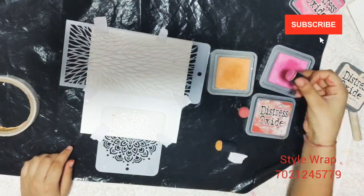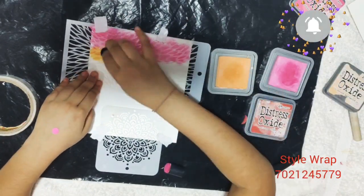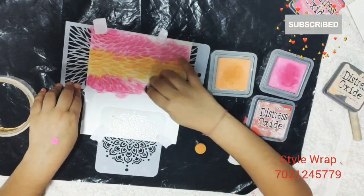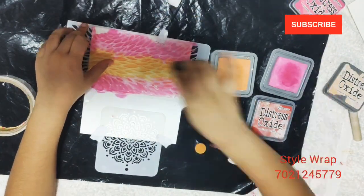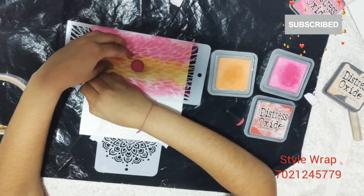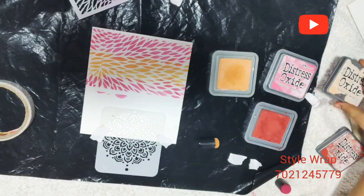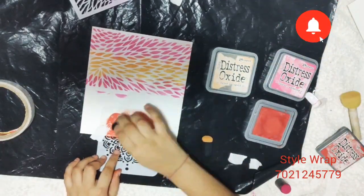Here I start coloring the card panel using the daubers. I am using two different shades alternately. Now I am using the third shade to do stenciling over here.